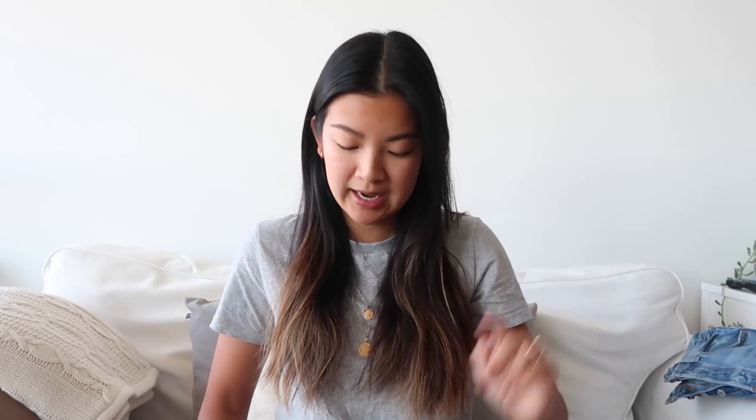I can't talk about my Levi's collection without talking about the Wedgies — they're probably one of the most popular styles out there. I personally still love my 501 Skinnies more. The Wedgies are very flattering and super high-waisted, but the fit still isn't the most comfortable for me, so I wear them when I want to look a little nicer. I have three pairs of Wedgies — two have one to two percent elastane, and the third, which I picked up in Orlando, is 100% cotton.